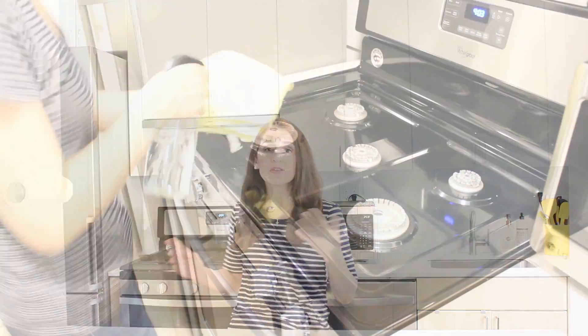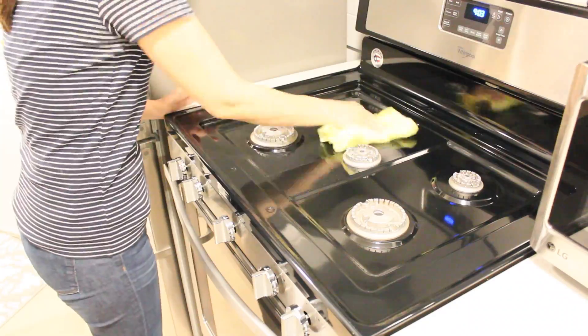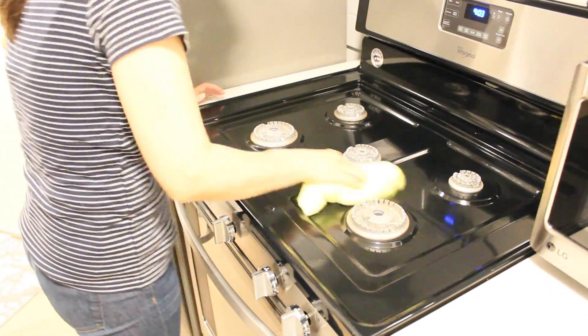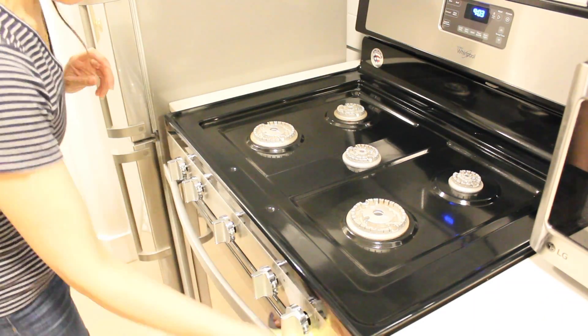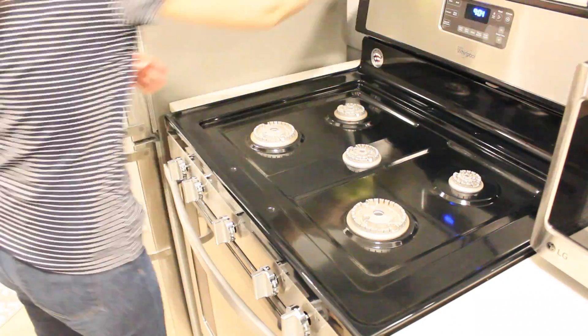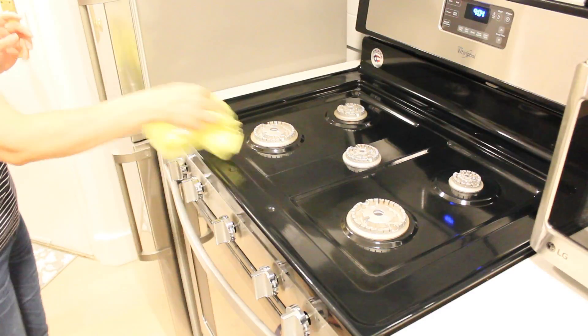Along with the dishes, you take care of the pots and pans and also the stove. The stove gets spilled with food while we're preparing, and if you don't take care of that right away, it will accumulate grease over and over and then you'll have to do a deep clean of the stove. So to avoid that, just take care of the spills as they go.